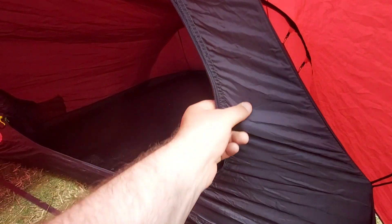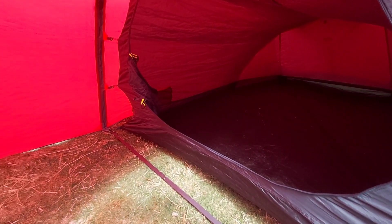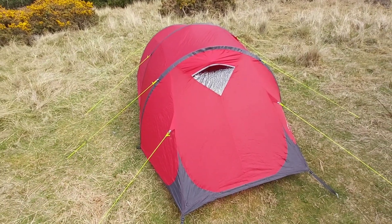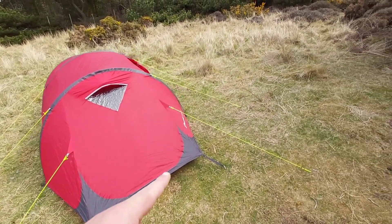It says it's a 3 season tent, but honestly I would use this in 4 seasons, even in the snow. It's got plenty of pullouts — tieouts — 1, 2, 3, 4, four on each side.